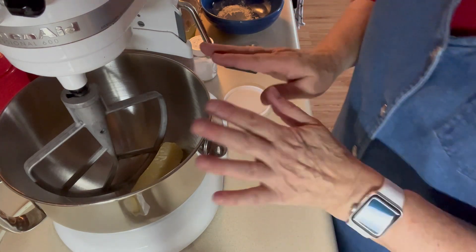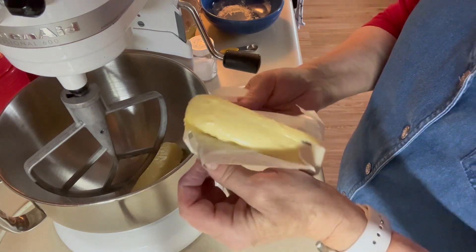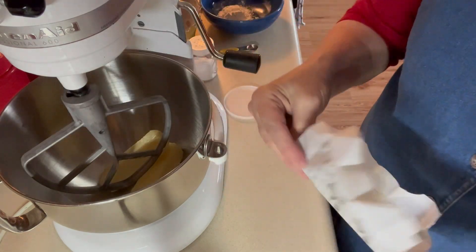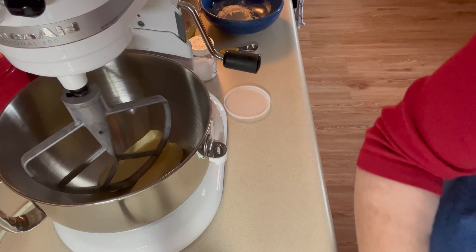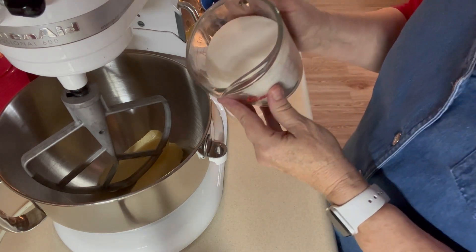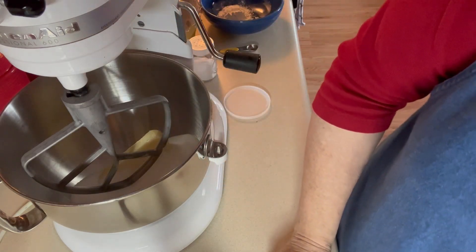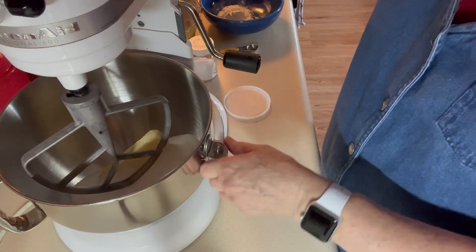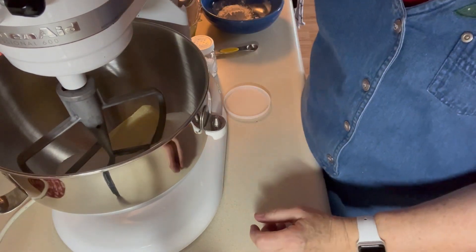Now I'm going to take two sticks of butter, softened to room temperature — that's one cup — put it in there along with one and three-fourths cups of sugar. I'm going to let those beat together until they cream up.